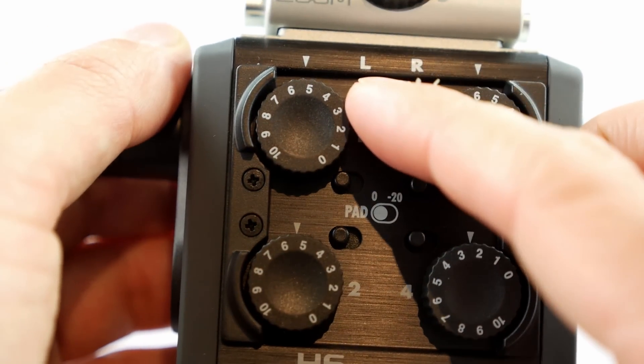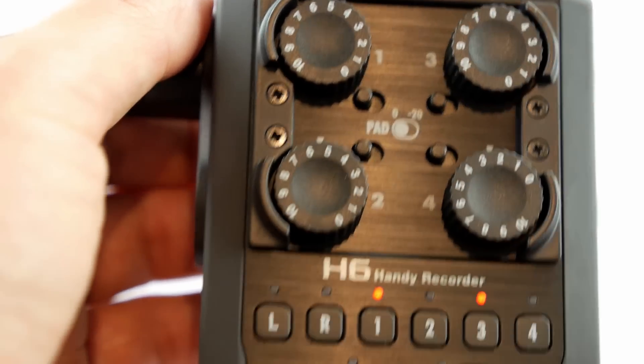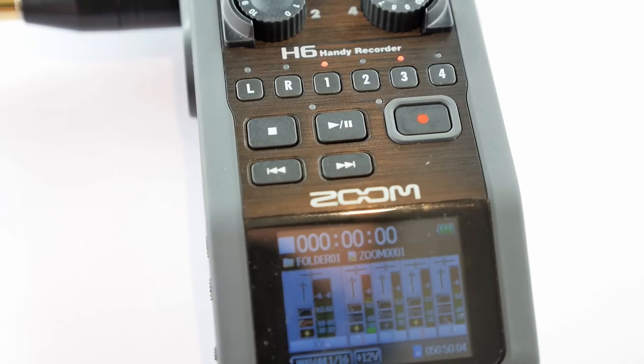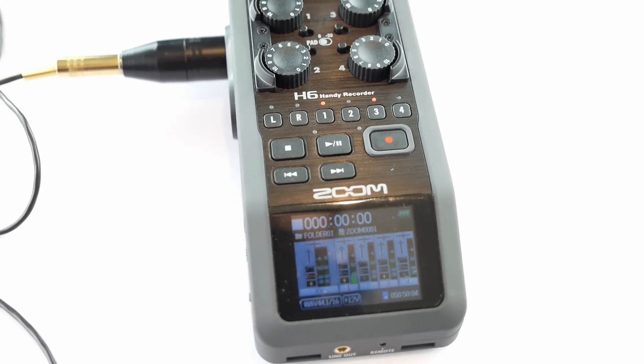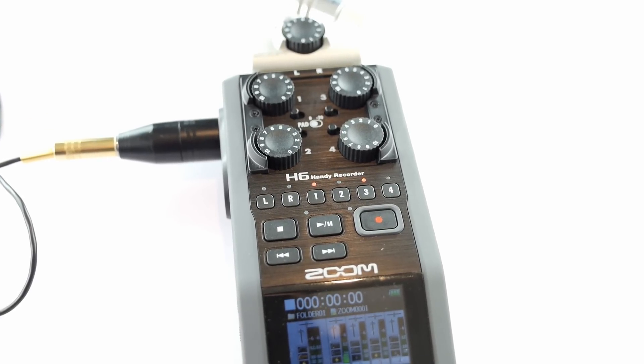I usually find that if I set this to about five, that usually gives me a pretty good level. So that's basically it and you can do that with every single input on this unit. You can have up to — with the XY connector at the top — up to five lapel mics all connected up.